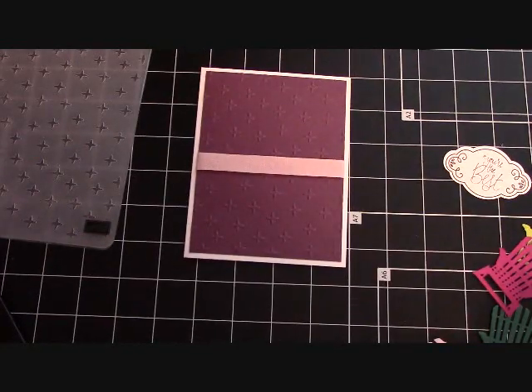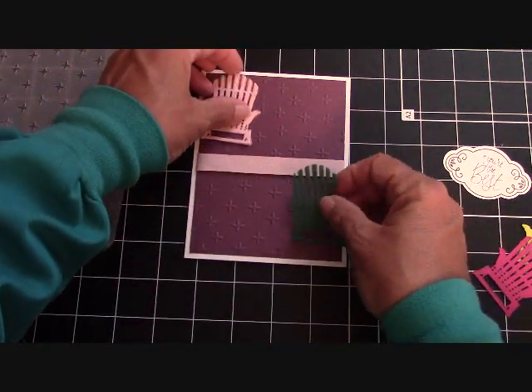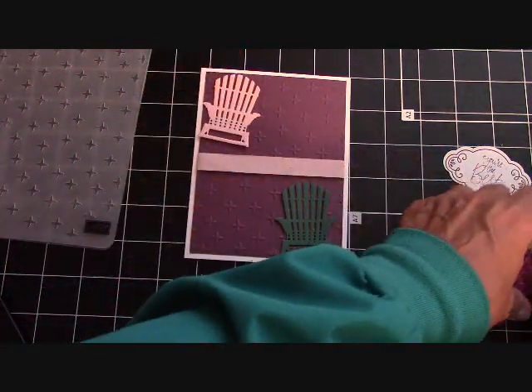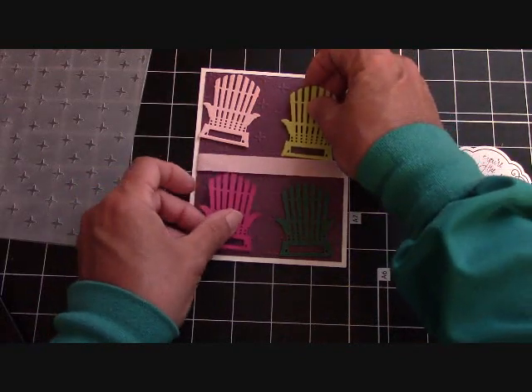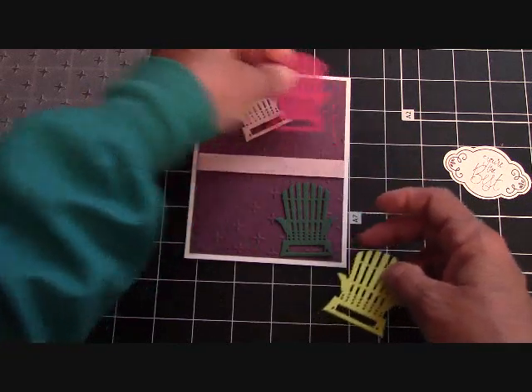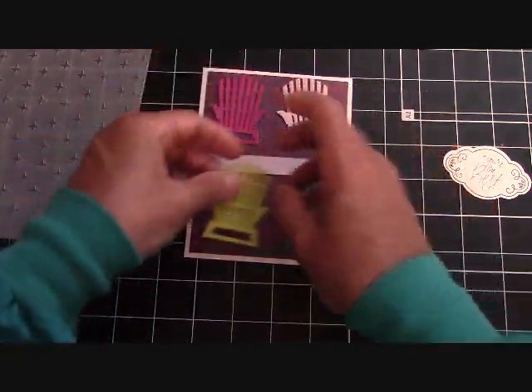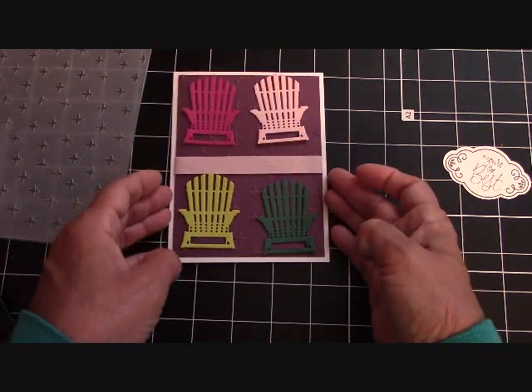Now what I'm going to do is take our little chairs — I love them, they're so adorable. Let's place them where we might like to have them. I didn't want the two darks together or two lights together, so I like that arrangement right there.